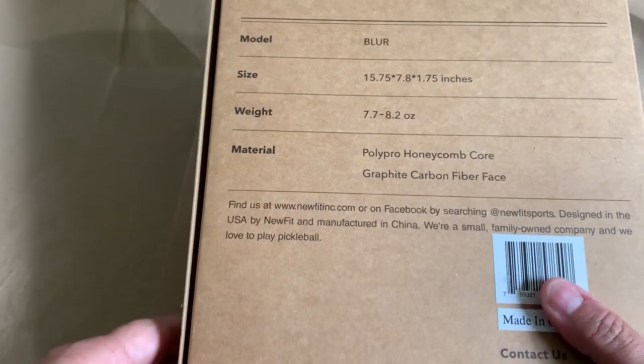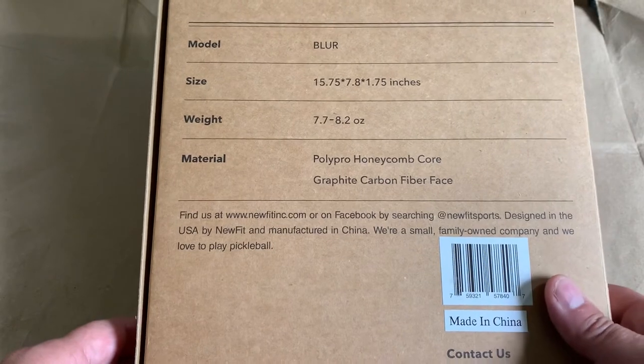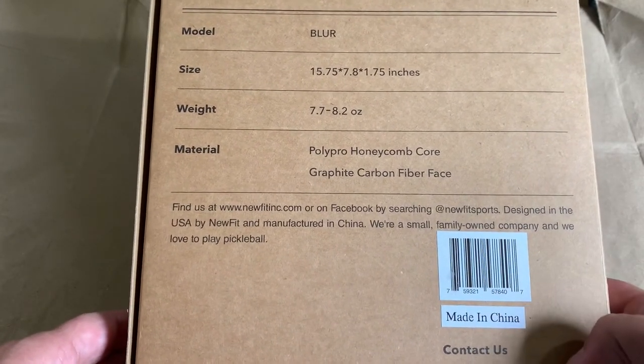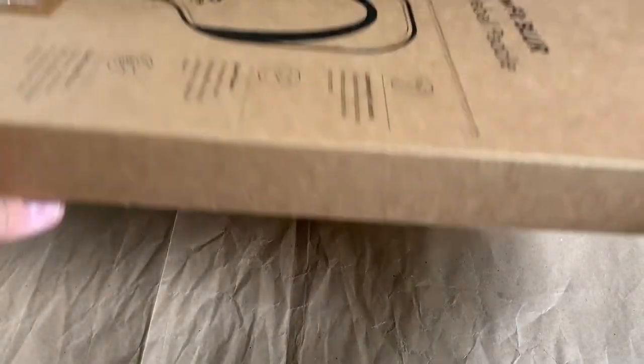My wife found these on Amazon. She has been using one. And so we got one for myself and my boys. Designed in the USA — a small, family-owned company that loves to play pickleball.